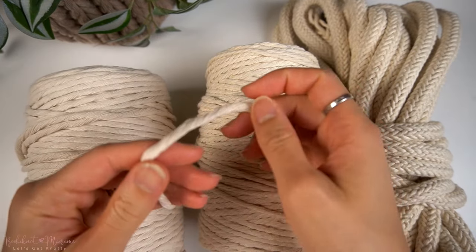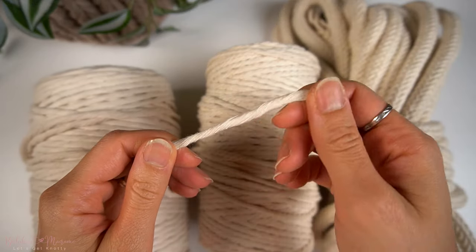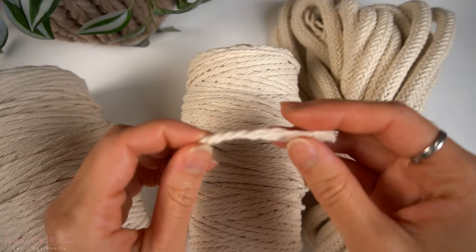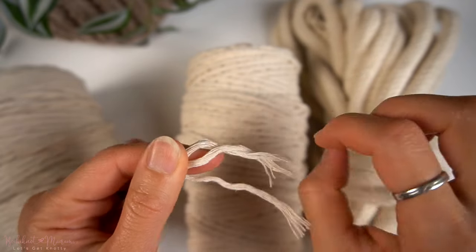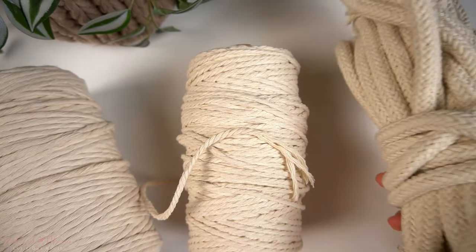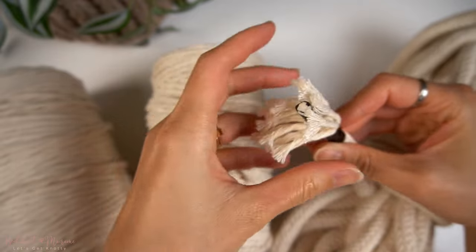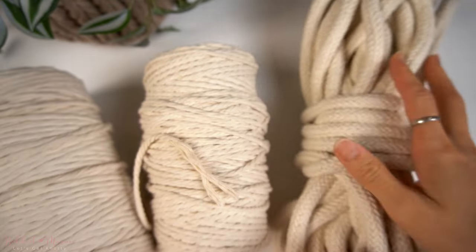There are generally three basic types of macramé cord. Single strand, which is one strand of cord made of tiny fibers twisted together. Three ply, which is three groups of fibers twisted together into a three-ply cord — it is sturdier, stronger, and has more texture compared to single strand. Braided is made of even smaller groups of fibers weaved together in a braid to create a single strand of cord, and I would say braided cord is the sturdiest of the three.